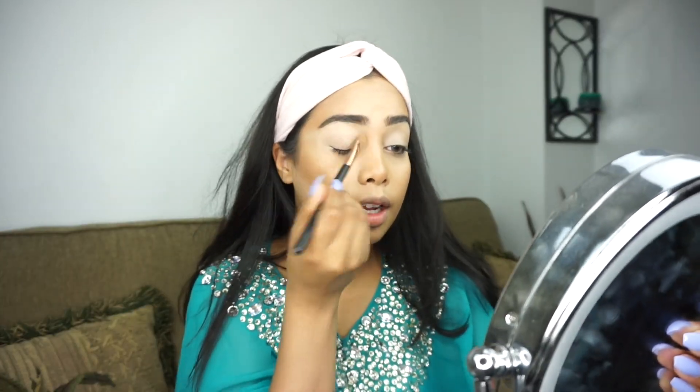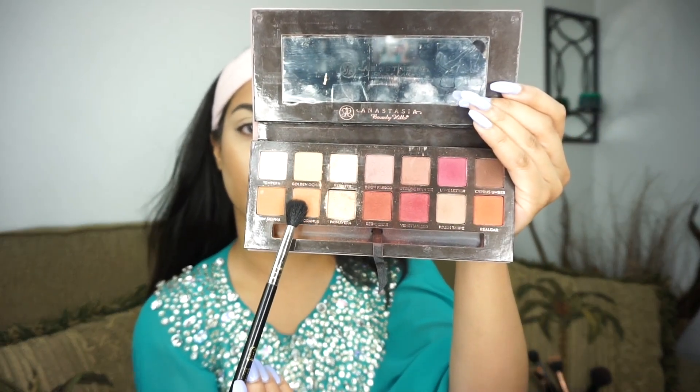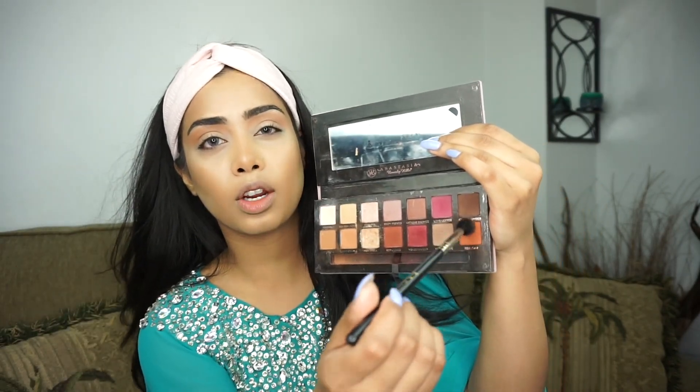Today I'm going to take some of my shadows from the Anastasia Beverly Hills Modern Renaissance palette. First I'm going to start off with Burnt Orange, mainly focusing it on the outer half. I'm also going to take a bit of Burnt Orange and mix it with Real Girl just to add a little bit of orange in there.